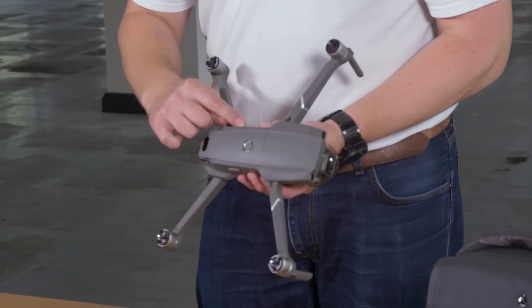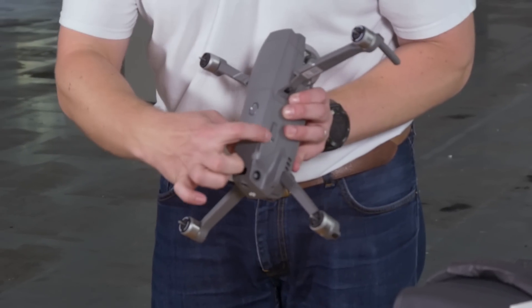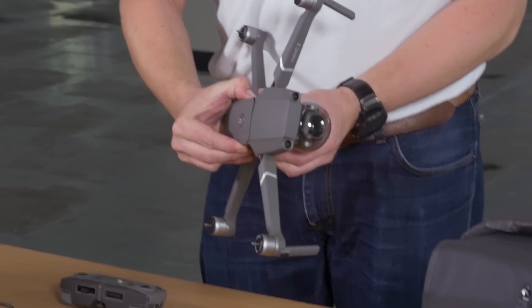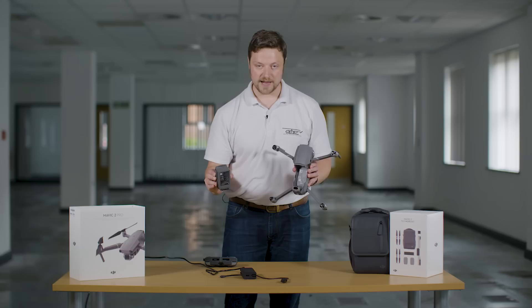So to remove the battery from the aircraft: two buttons, one on either side of the battery itself — press and squeeze those in and the battery will come out of the aircraft.